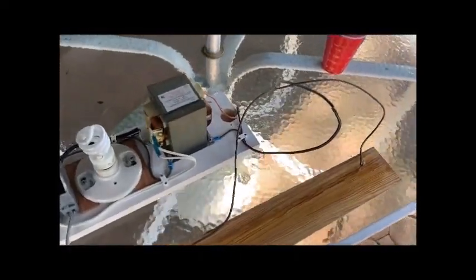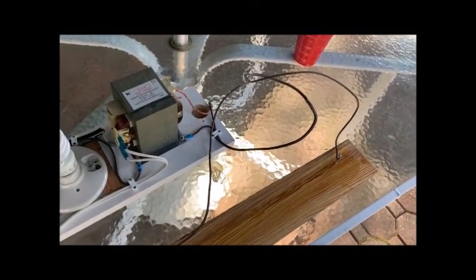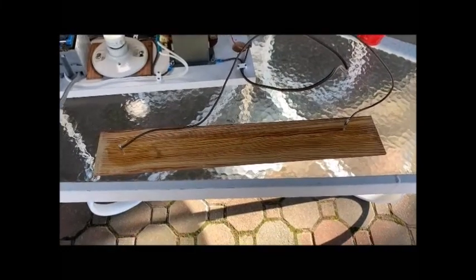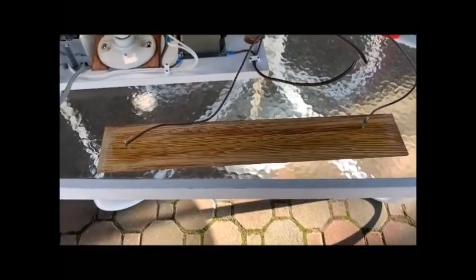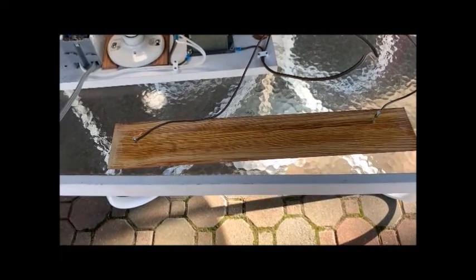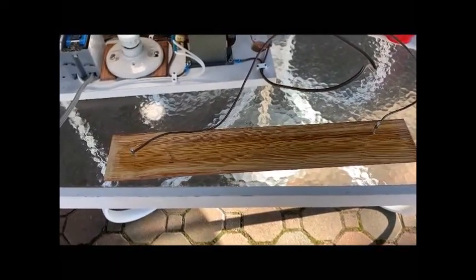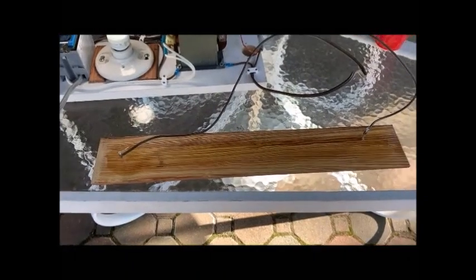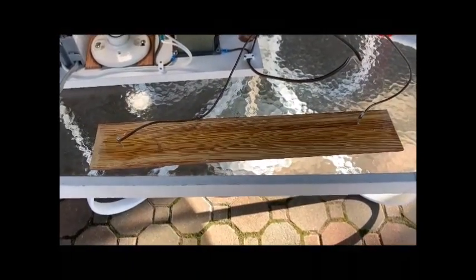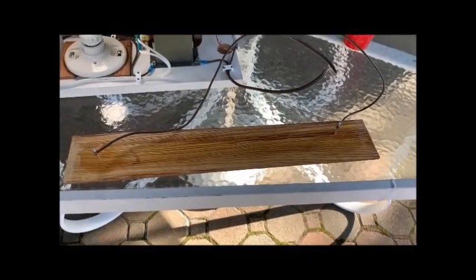I have the plug plugged in. I'm going to reach over and turn the power on and we'll see what happens. The bulb is lit and I'm getting some reaction here — not too much. I'm going to turn it off, add a little more water and baking soda, and see if I can get a better connection.